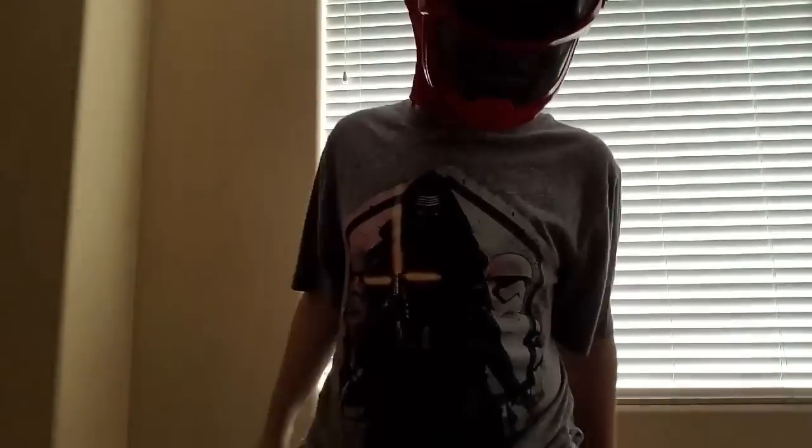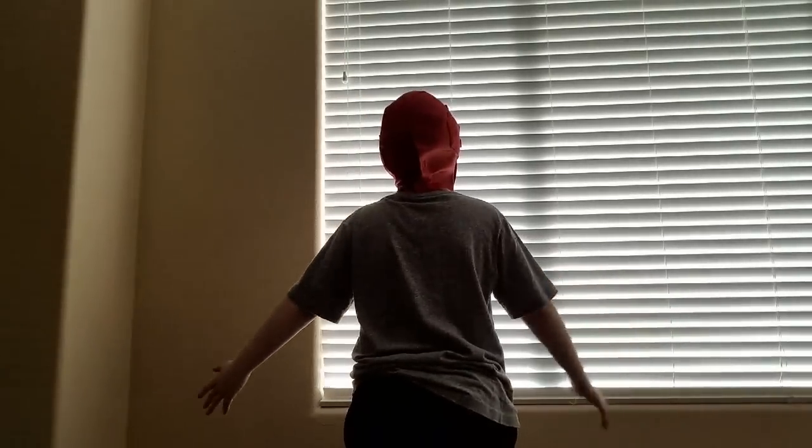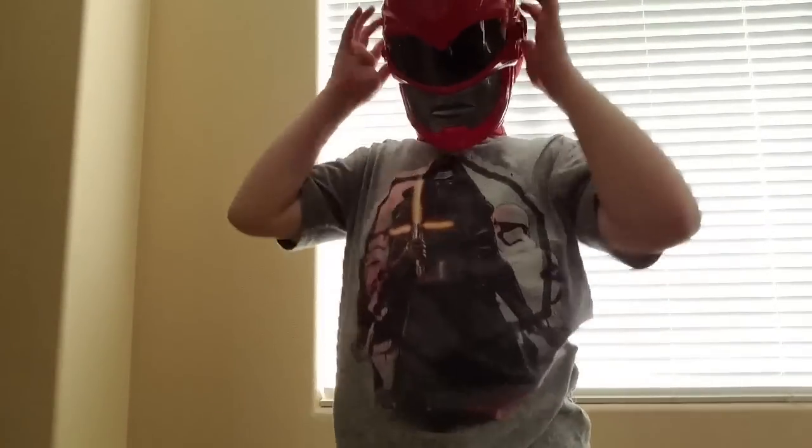So today this is going to be part one — I don't know how to make a Power Ranger costume. And this is the mask. There's the back, the front. This is how to make it.